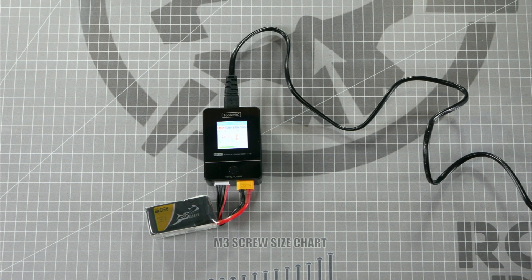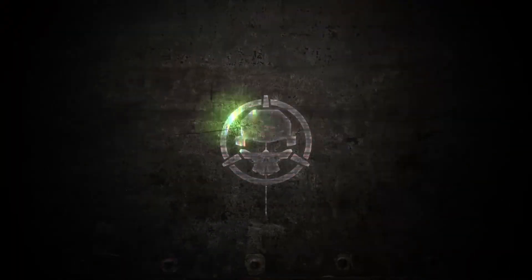Thanks for watching, guys. Let us know in the comments which batteries you're going to be charging with your Toolkit RC battery charger. And if this video was helpful, be sure to like and subscribe so you don't miss out on more content like this. I'm Let's Play RC and we'll see you next time on Roto-Rite Workbench.